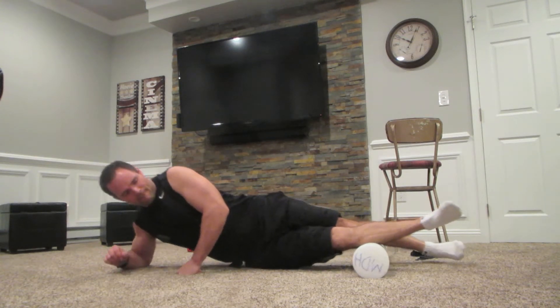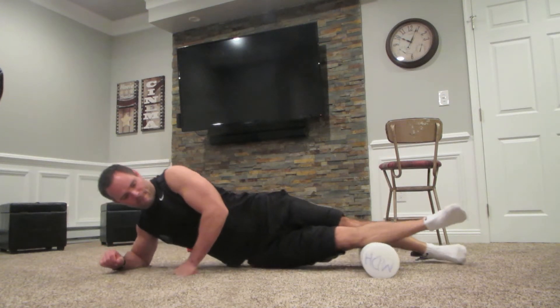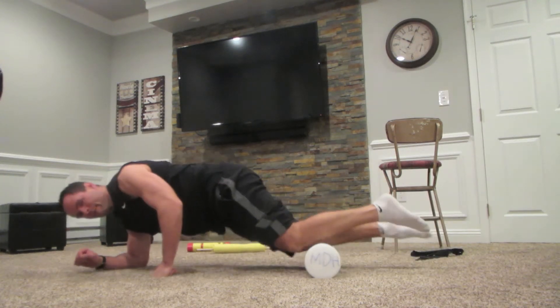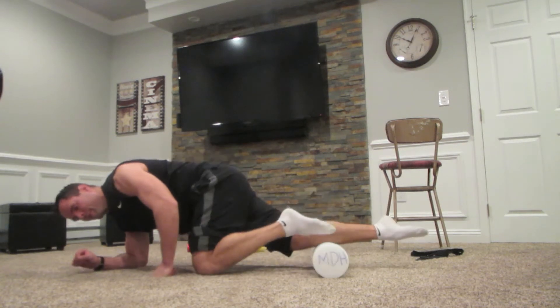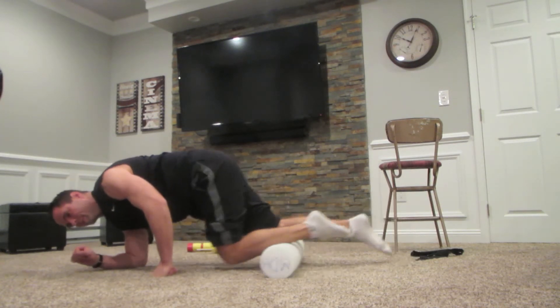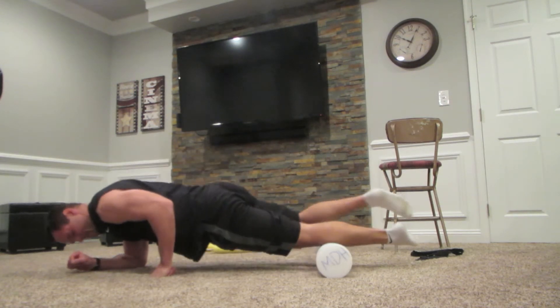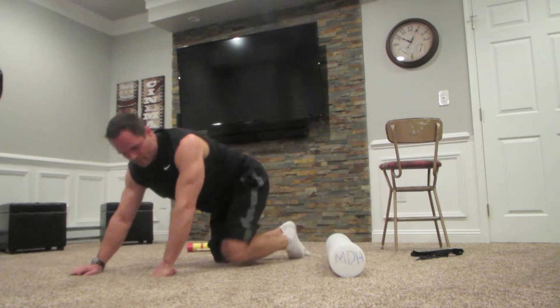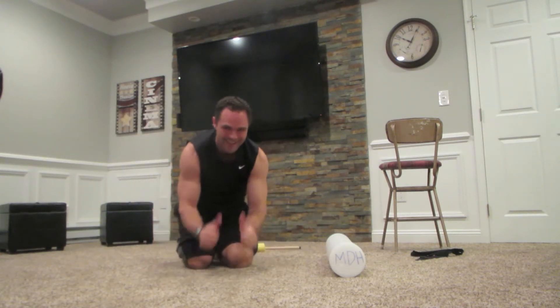These foam rollers are fantastic. The first time I discovered one, I sat there and did it for 30 to 40 minutes because it really loosened up my body and made me feel ready to get back on the court, back on the field, back on the track — whatever sport you do, I was ready to do it. And that's it. Nice job. Hopefully you'll feel the benefits.